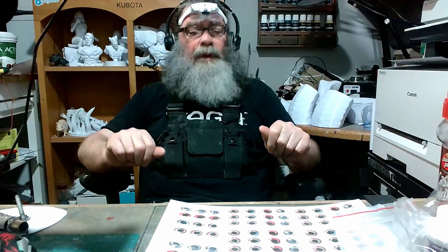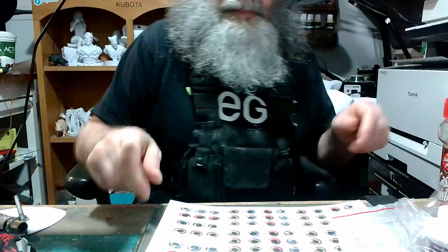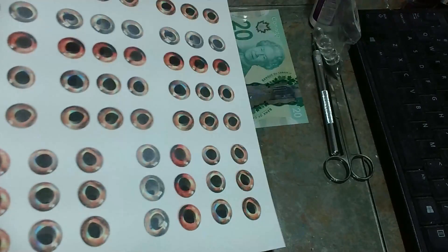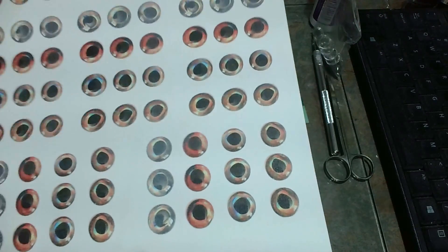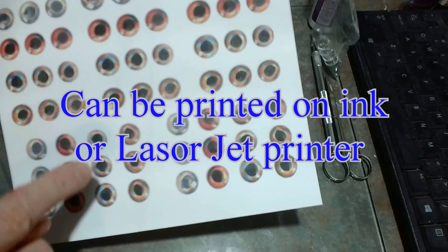So right now we'll get started. All right. So I've got this paper right here — it's actually cardstock — and it's got a whole bunch of different style eyes. They're all fish eyes, of course.